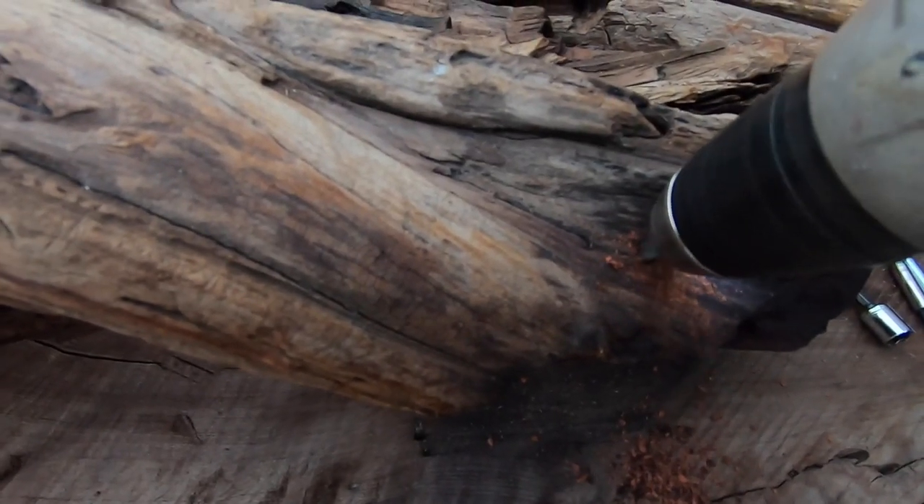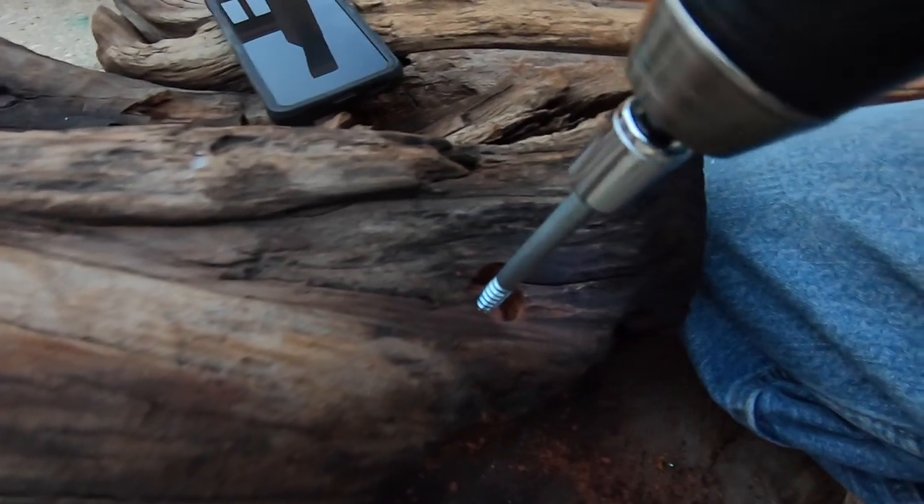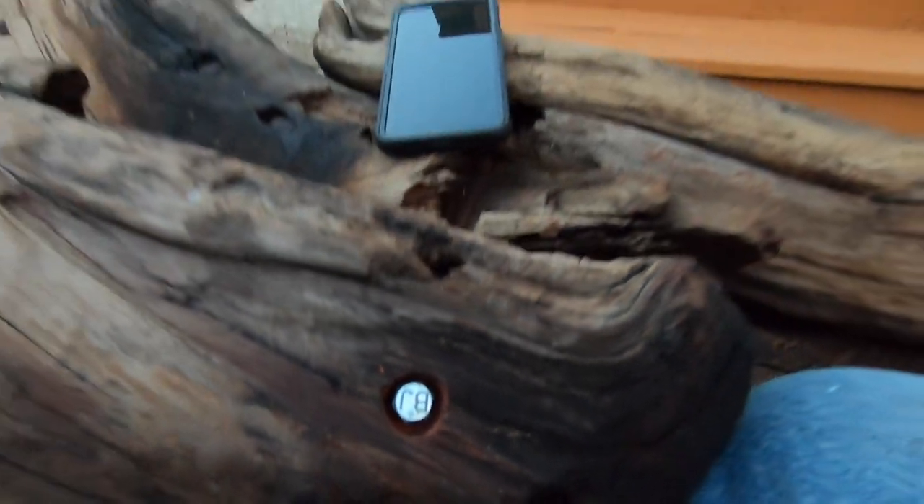Next step was to repair the support legs. While it is sturdy, there are two spots where the legs are loose. Whoever made this table connected the leg base to the top with what looks to me like rebar metal pieces. I decided to use some long lag screws.